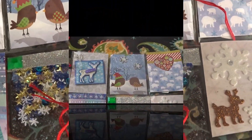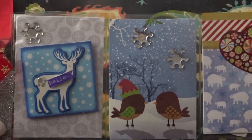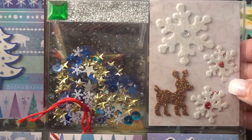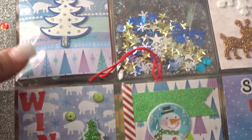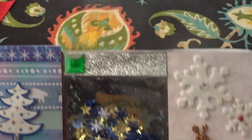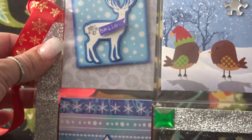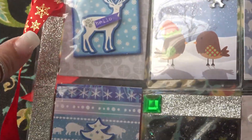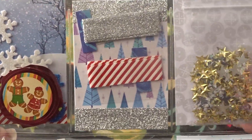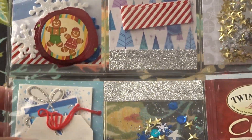So this is what the pocket letter looks like. This is the first row, this is my second row, and this is my third row of cards. Down the side I just put some washi and added the red ribbon. And when we flip it over you can see all the goodies for my swap partner.